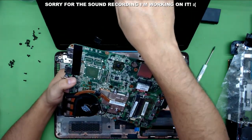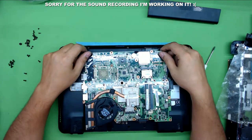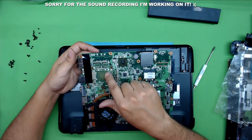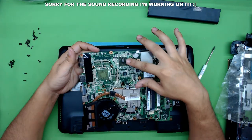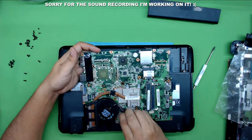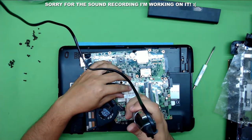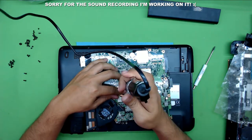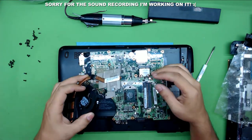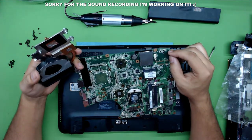Here we have the motherboard — let's flip it over. On this motherboard the GPU is not installed as a separate card; we have the PCH port, CPU, and GPU all underneath. Next we're going to remove the fan by unscrewing the four screws. There's one, two, three, four. Now slowly lift up the heatsink. There we have it — there's your CPU and there's your GPU.